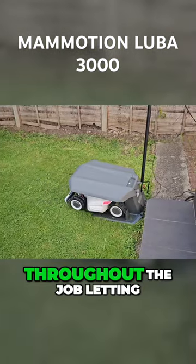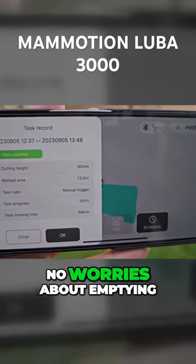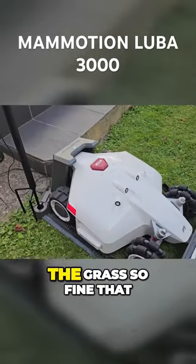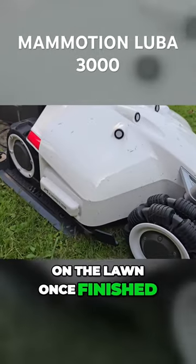The smartphone app gives full information throughout the job, letting you know how long is left. There are no worries about emptying a grass bin as there is no storage box for the grass — this mower cuts the grass so fine that you cannot even see it on the lawn once finished.